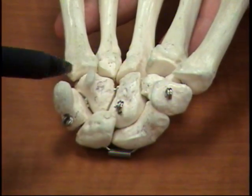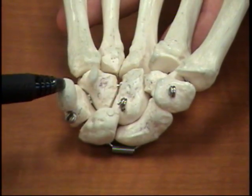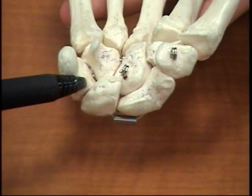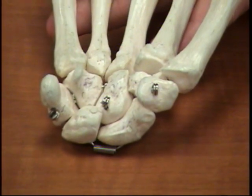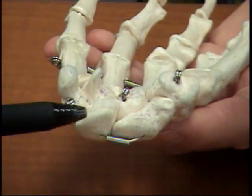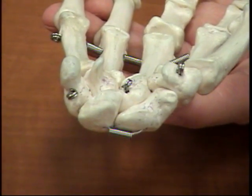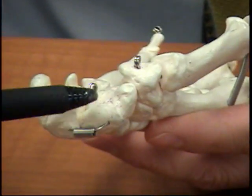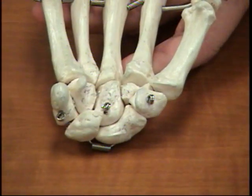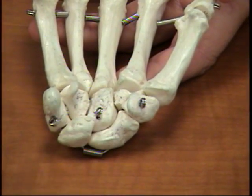Continuing down, we go to two bones that are connected to each other. Now we're on the fifth digit side. We have the pisiform and the triquetrum right below it — pisiform and triquetrum. And then next to that, moving back to the lateral side again, we have the lunate. If you look at it closely, it is half moon-shaped. And then last but not least, this bone here kind of looks like a peanut — picture a peanut with a shell.